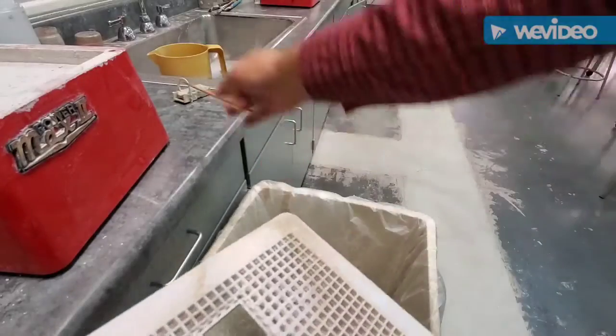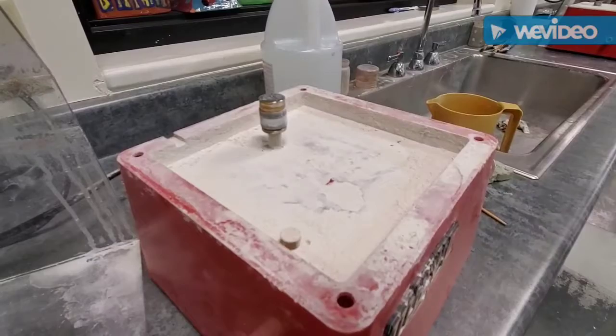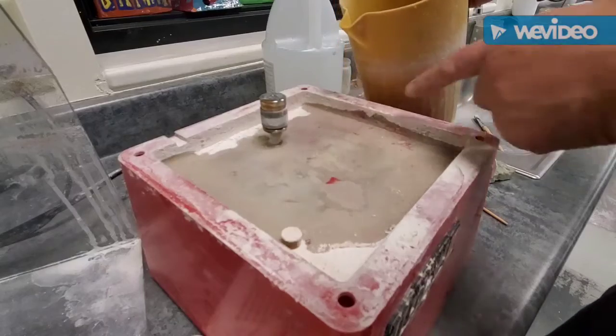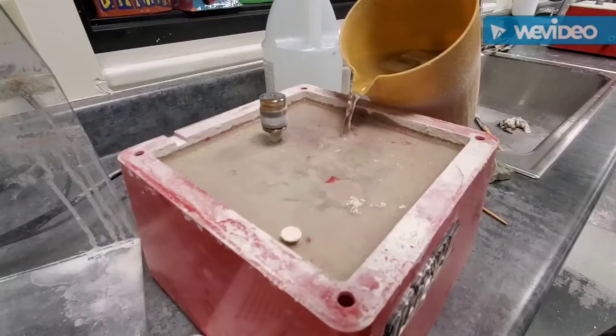Now I'm going to put some water in my grinder and get it ready to go. I've got a pitcher of water here, and I'm going to pour some water in here — I would say about an inch, maybe only a half inch, about that much water.